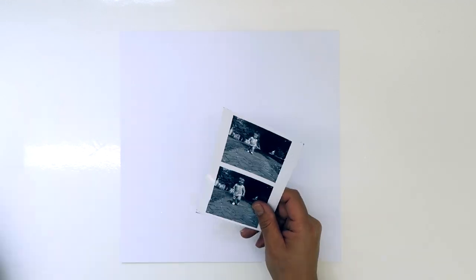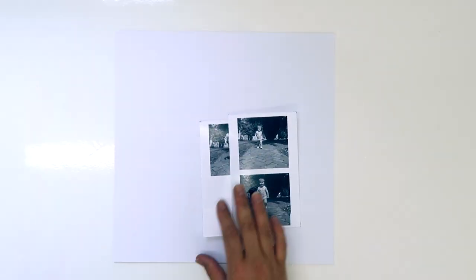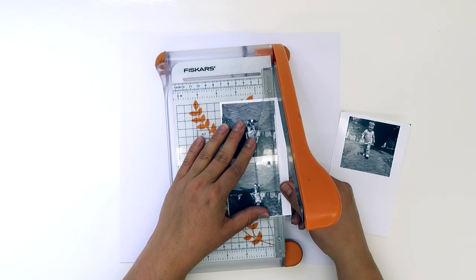Hi guys, it's Claire. I'm thrilled to be back doing another layout for the UK Scrap Addicts design team. This month's theme or challenge is mixed media, which I'm chuffed about because I actually really enjoy doing mixed media on my layouts.